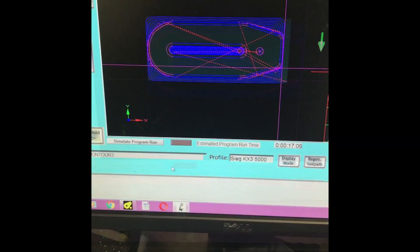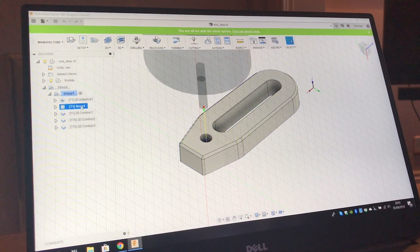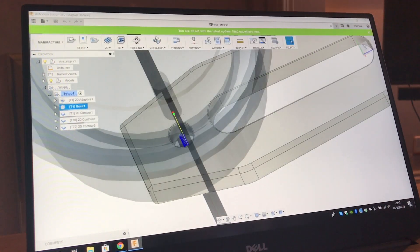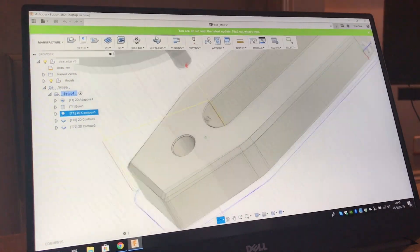I've got this little part that's going to take 17 minutes to make. It would probably take a lot less time for a more confident user on a machine. This is a homemade machine that I've done myself and programmed in Fusion 360. I've been learning it more and more, having some fun, and I've done some 3D work and I'm getting there with it.